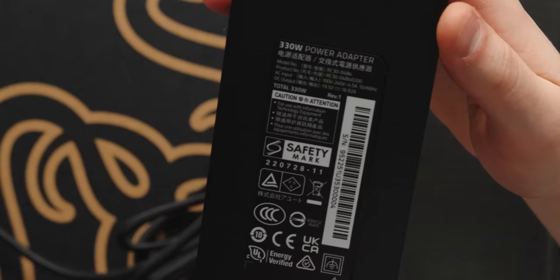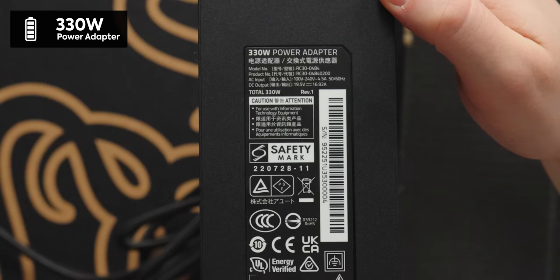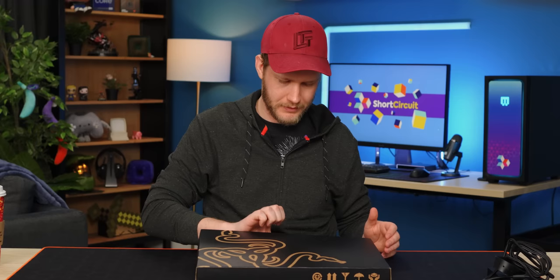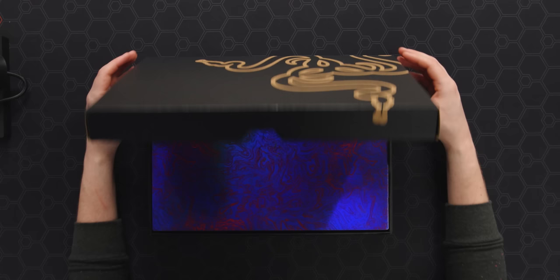So the charger for this guy is a 330-watt gallium nitride power adapter, and this thing is dense. Normally 330 watts is more like the package it came in than the actual charger.